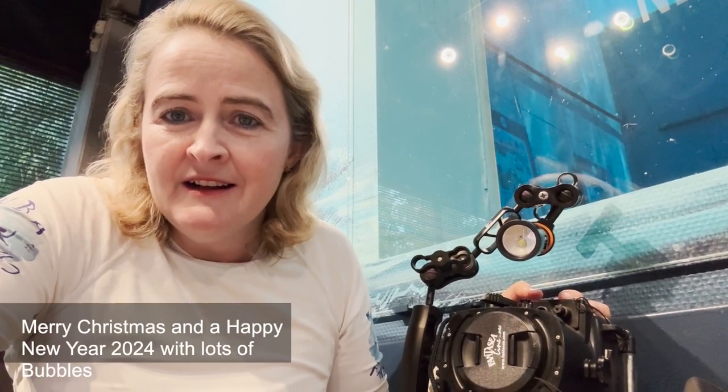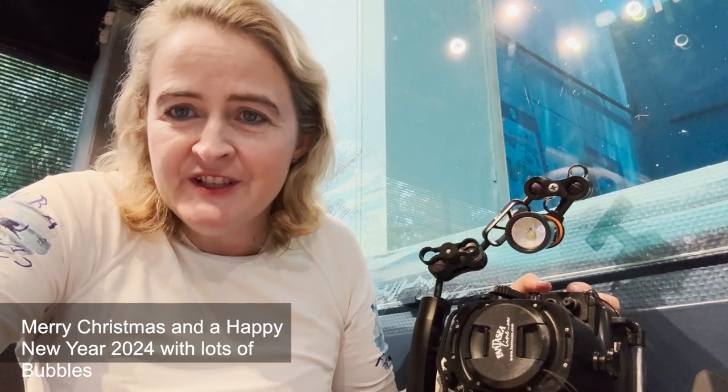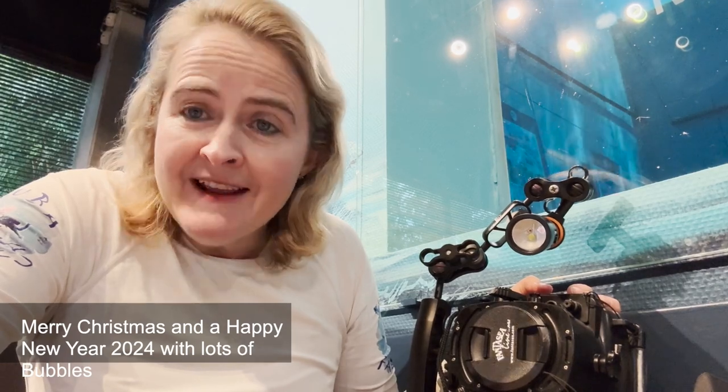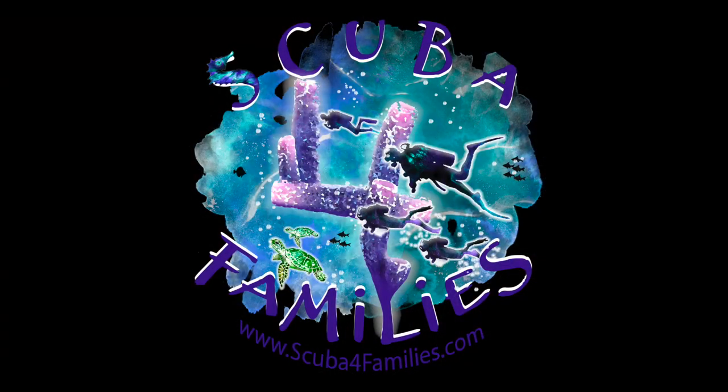I just want to say thank you to all my followers — I've had a really great year making videos. Thanks to Orca for sending me these torches to review. Let's hope we can make more videos in 2024. I wish you all a very happy new year and an extremely Merry Christmas.